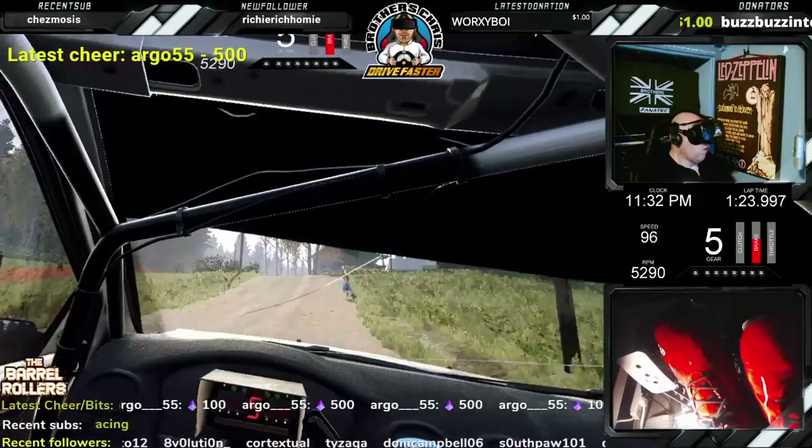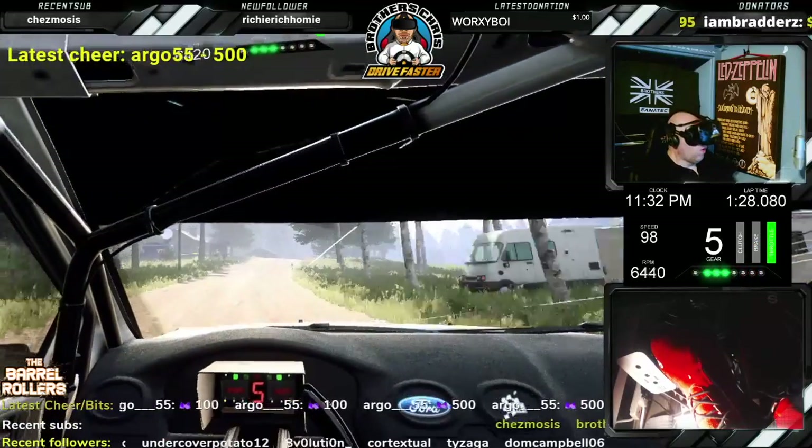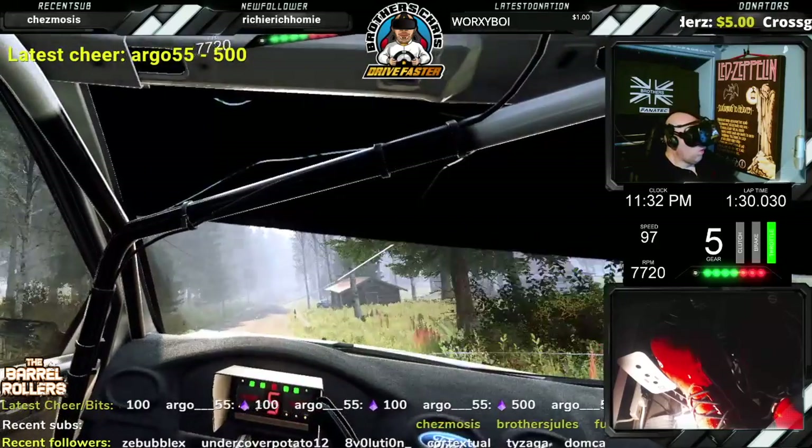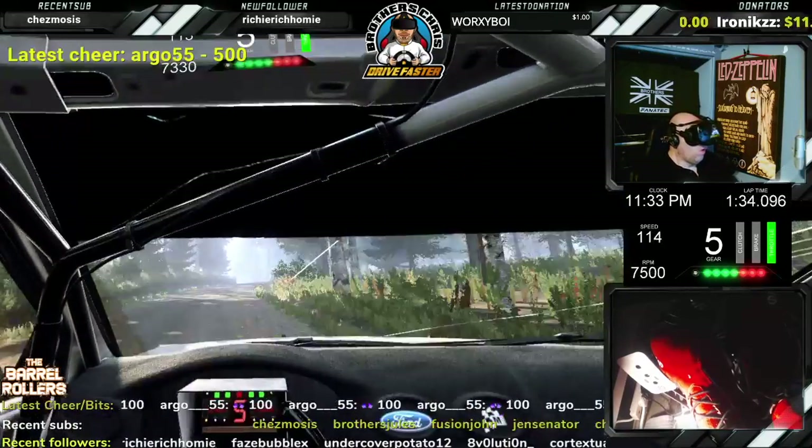60, 6 right long, tightens of a crest. 200, 6 right long of a crest, into 6 left of a bump crest. 50, keep middle of a big jump.